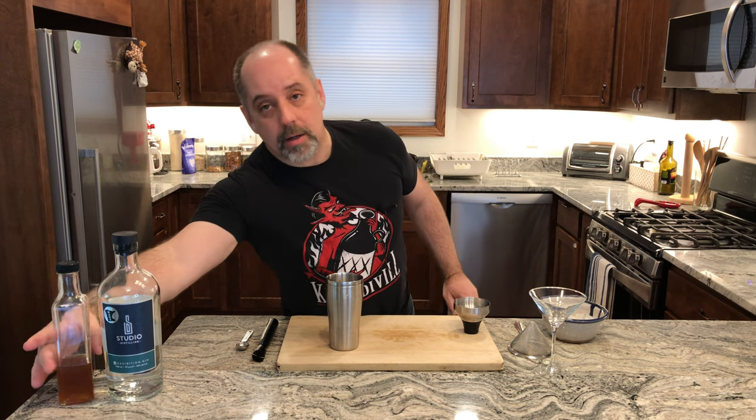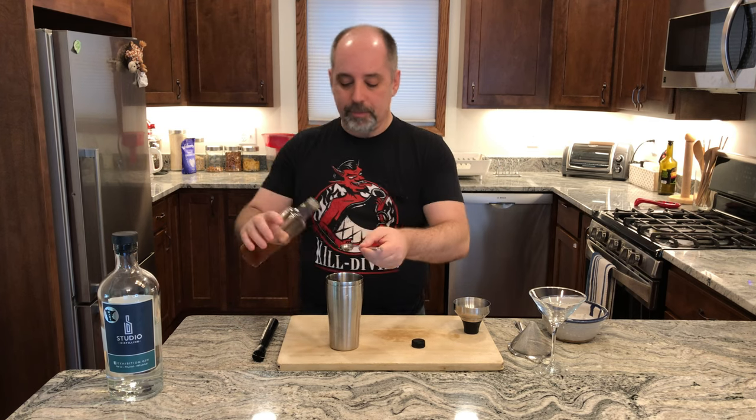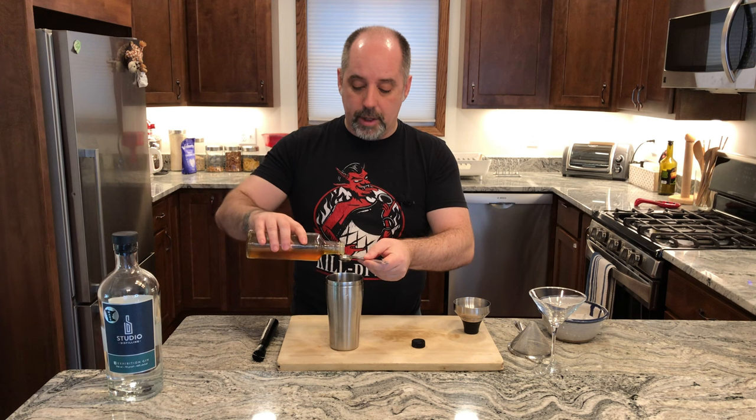Next, the recipe calls for one to two teaspoons of honey. Since I'm using a honey syrup instead of honey, I'm going right to two teaspoons. Two teaspoons is 10 milliliters. And I do make my own honey syrup — recipe is here on the channel if you'd like to check it out.